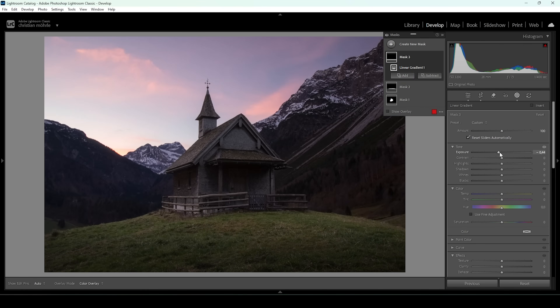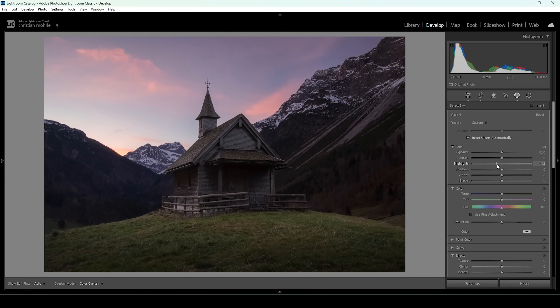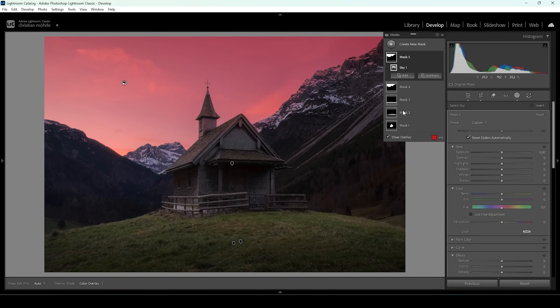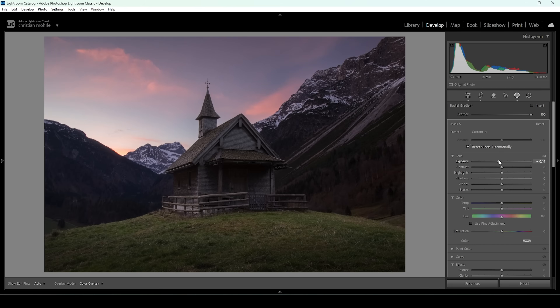Now comes the most important area — the sky, which I want to make a lot more colorful. I'll create a new mask starting with a select sky mask, and bring down the highlights a little further so we have more detail and can actually see some clouds. Now I want to add a little more punch. I'll create another sky mask, subtract a radial gradient to take out the bottom bright areas, and bring down the exposure to add some nice contrast. I'll also bring up the contrast itself — you'll see how this makes the clouds pop.